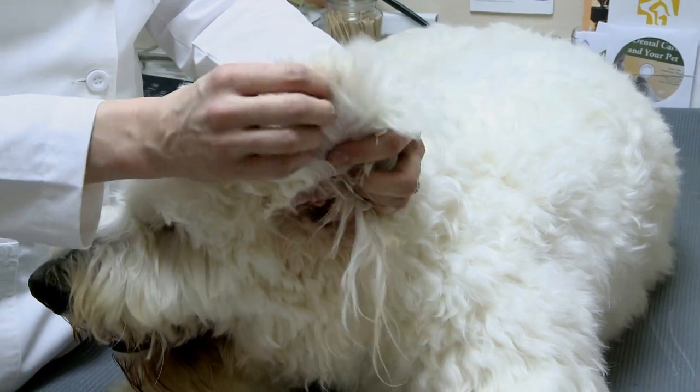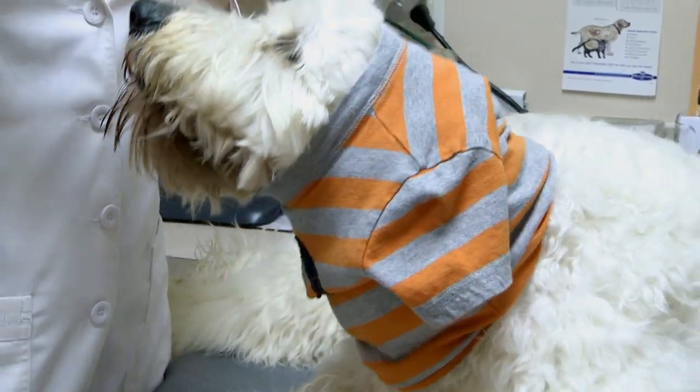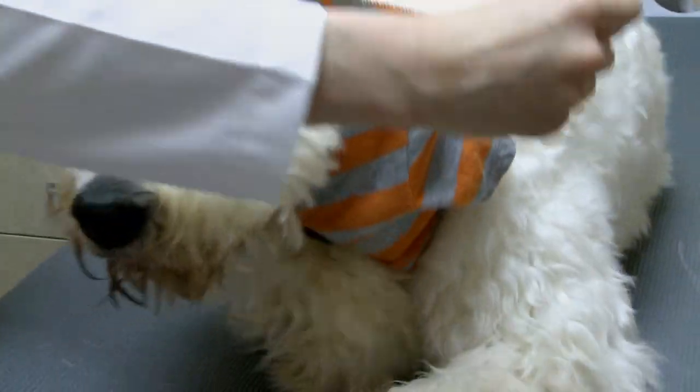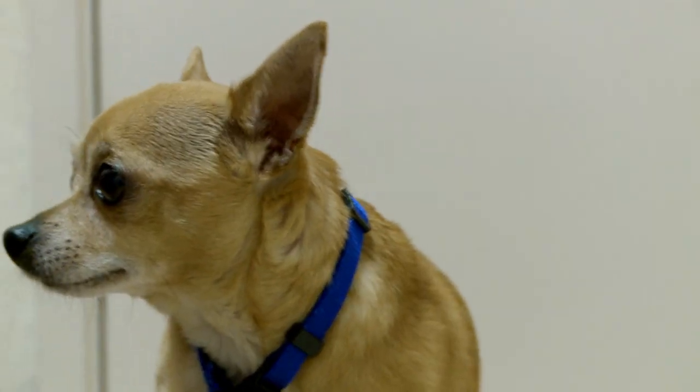Another common injury is to the ear tip. For that, you just need a t-shirt. You can tape this on the head until you can reach help. It's really embarrassing for us dogs, but it's better than blood flying all over the place.